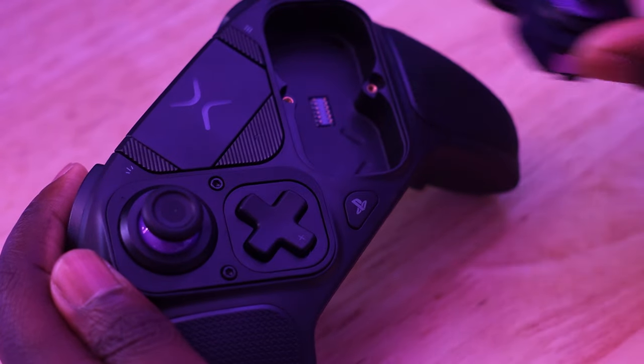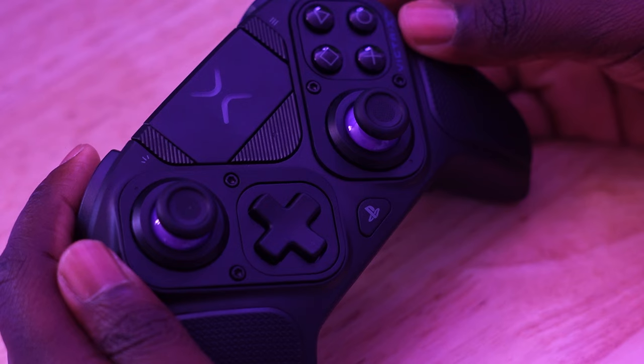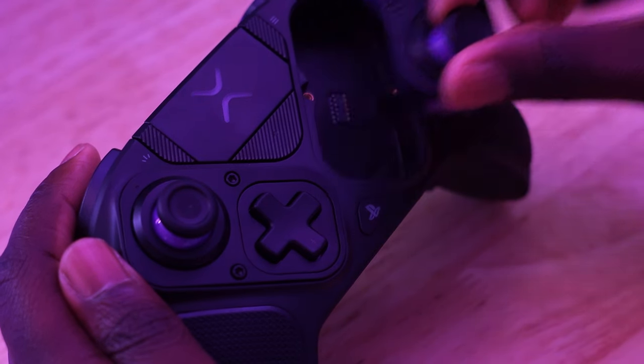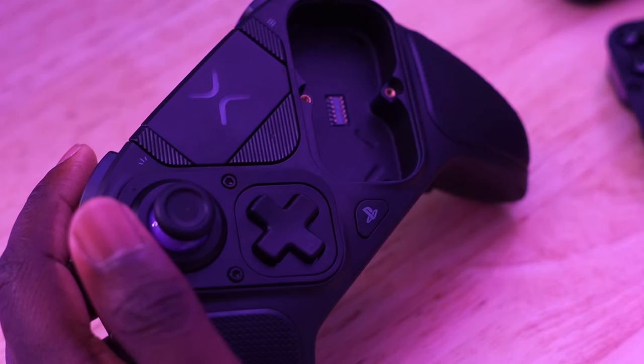The controller is aesthetically appealing — it looks good — but I do have an issue. To me, it feels too light and the materials feel kind of cheap. I'm a fan of weightier controllers, and I really don't get that premium, luxurious feel holding this controller.